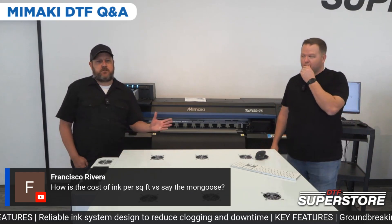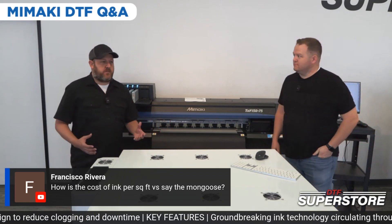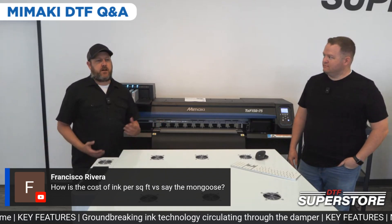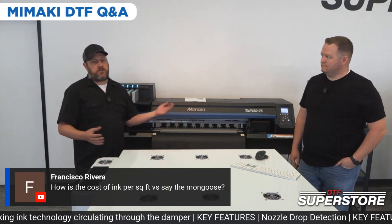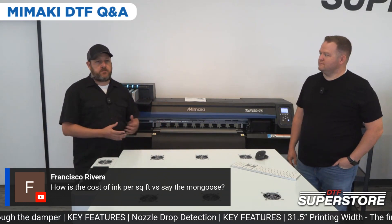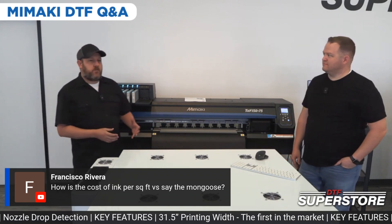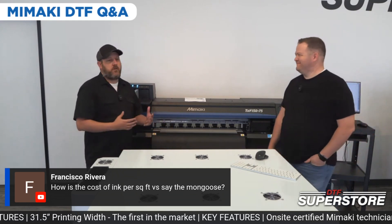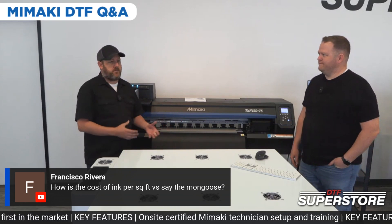Ink is going to cost you double. But in the scheme of things, you have your ink cost, your powder, and your film — and film is your highest cost. What we're doing is pricing the correct-size film more competitively than our other films to offset some of that.